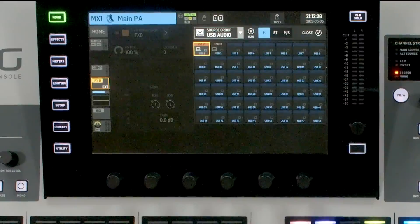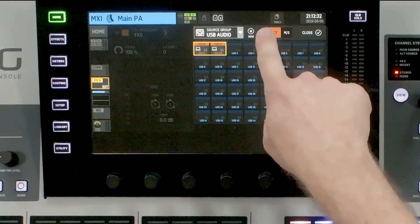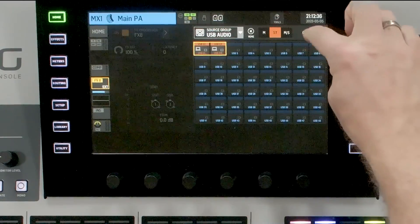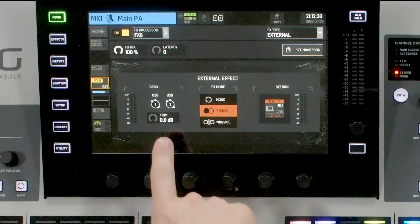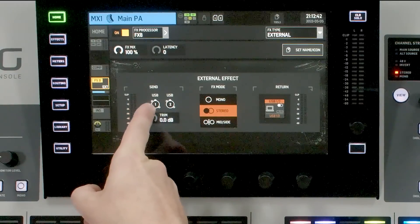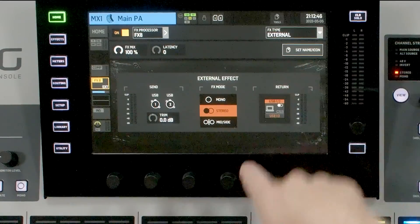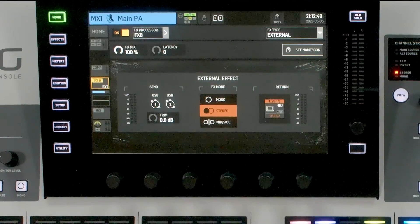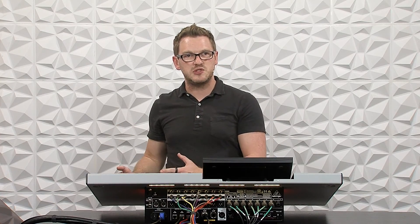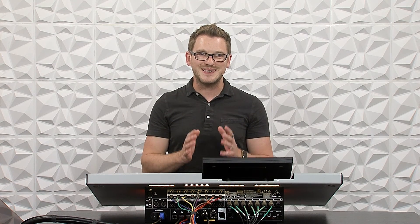This is set as a stereo signal. If you are setting this up and it happens to be a mono signal, you want to make sure that you switch it to stereo using the selection at the top. Once you have that, press close. We can see we have our send from USB audio outputs one and two, and our return coming in on USB one and two. At this point, we'll move over to Waves Super Rack Performer on the computer and get the rest of the audio routing set.